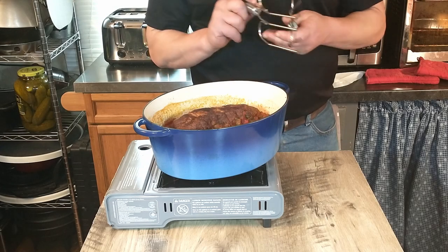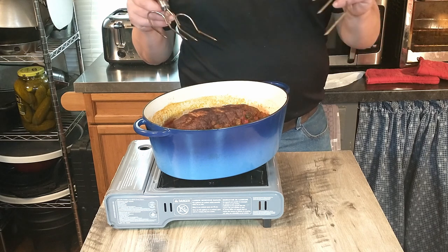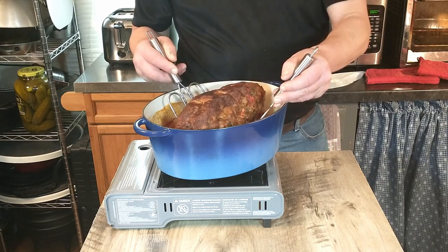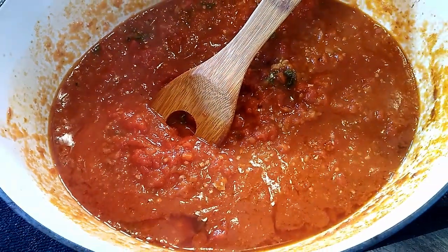Now that it's done, we're going to let it rest for about 10 minutes — remove it from the pot and set it aside. Antonio says you can use the tomato sauce to serve with a nice pasta. We're going to serve ours with some mashed potatoes and vegetables.